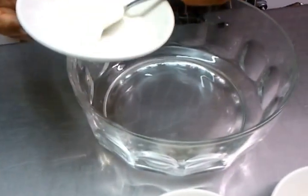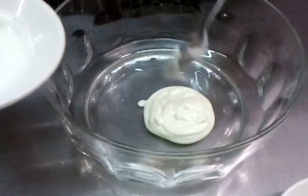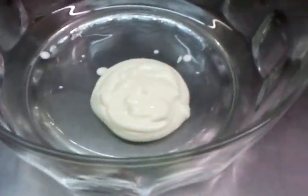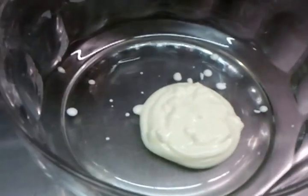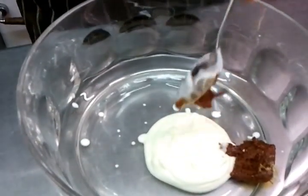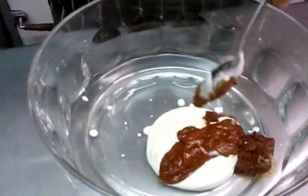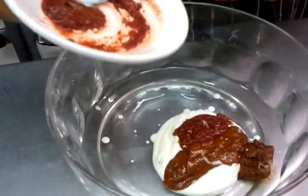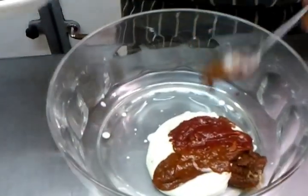Our chef is going to demonstrate the mix now, putting everything into a bowl. You have to make the mixture first. He's putting in the yogurt, then the Kashmiri paste. Next will be the tikka paste. These spices you can get from any large supermarket or Asian grocery stores - the big supermarkets always have small tins of Indian spice.